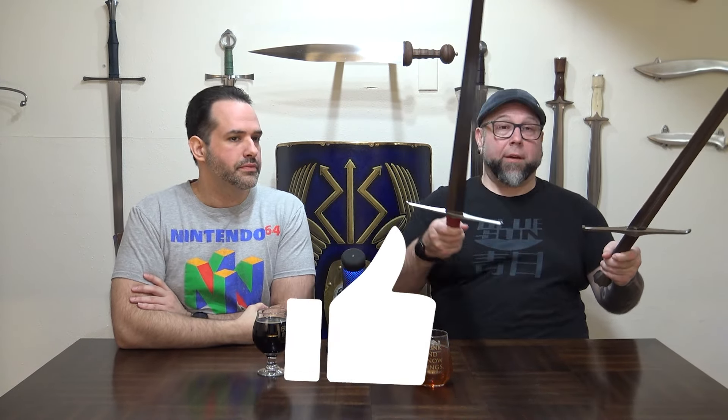Fit and finish wise, the Balaur Arms LK Chen is absolutely the winner. The quality control is better. There are some serious quality control issues that we've talked about at length in our other video on the OTC Honshu that are not present on the Balaur Arms LK Chen. The fit and finish is better. You'd expect that given the price point, but we're not considering that here.